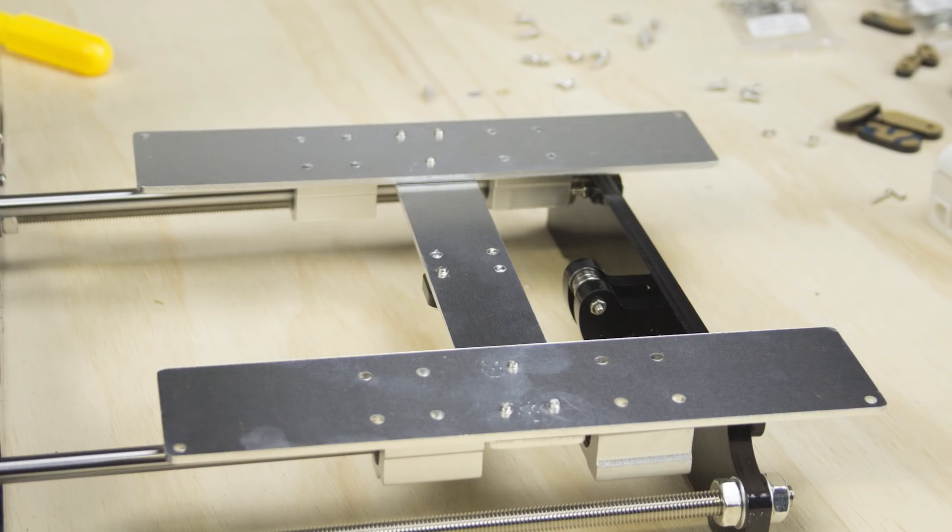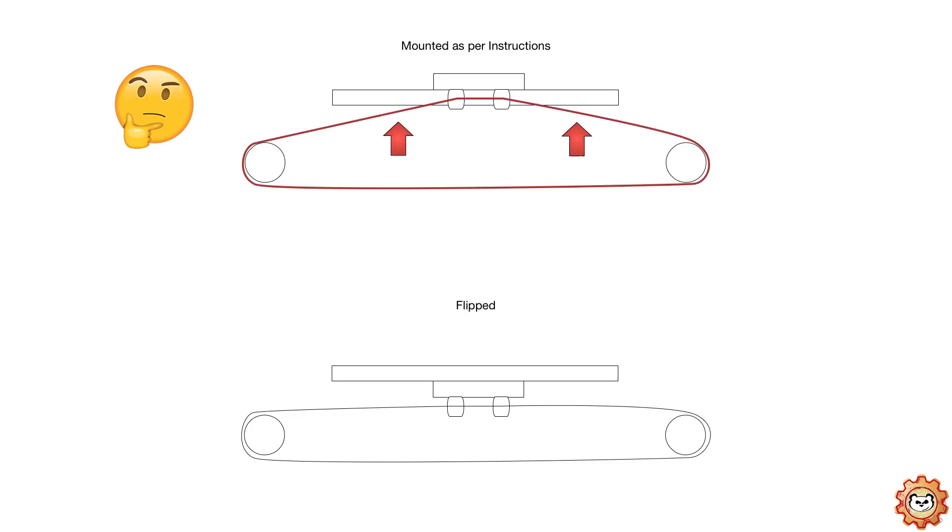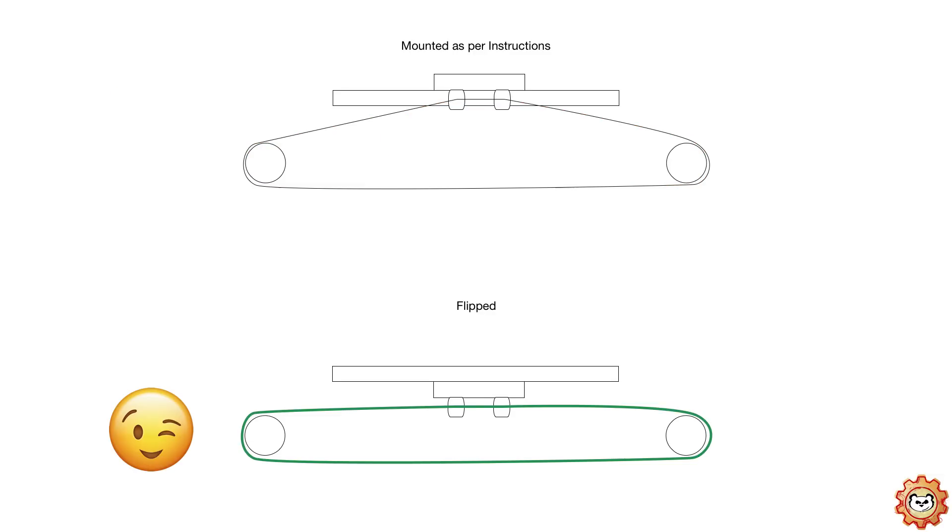A tip I picked up while doing some research: when mounting the H-plate for the heat bed, mount it upside down. The reason for this is if it's mounted as per the instructions, there's additional strain on the Y-axis belt as it's actually lifted up higher than the parallel. Once you've flipped it, the belt becomes more level and there'll be less wear and tear on the Y-axis belt.